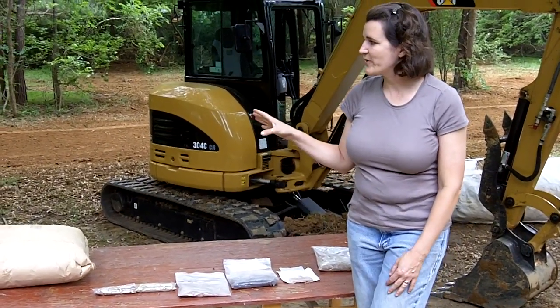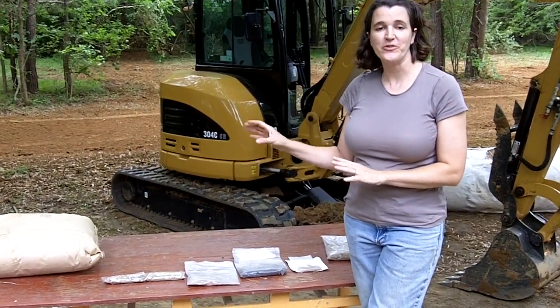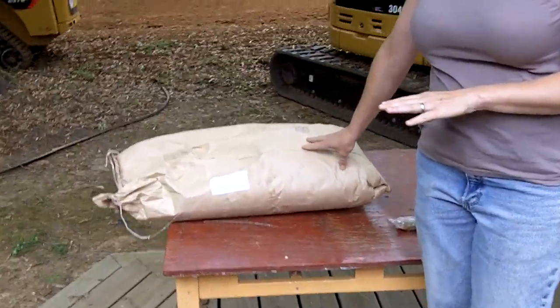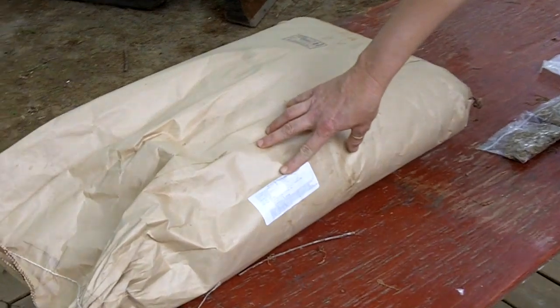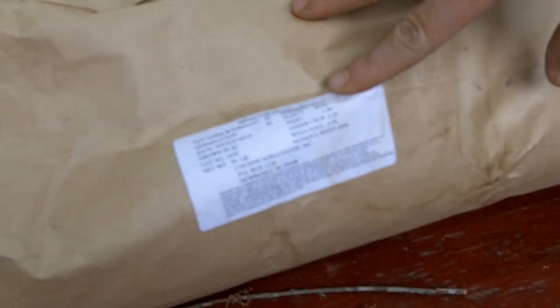Now that we're almost complete with our stream restoration project, the most important thing, in my opinion, is getting the erosion control seeding down. We're going to start with a temporary cover because here in the south, in the summertime, we're going to use a brown top millet. That does pretty well in summertime and forms an excellent cover that's going to green up within a week and help stabilize the soil so we can prevent erosion.